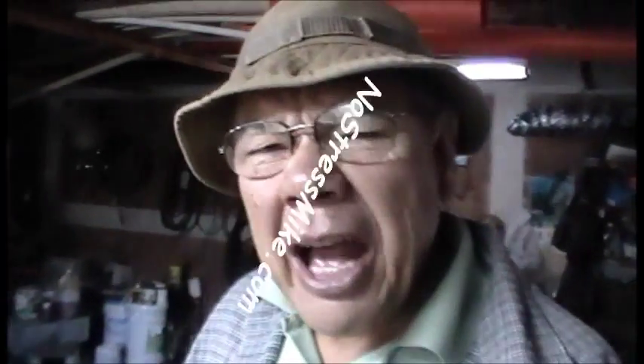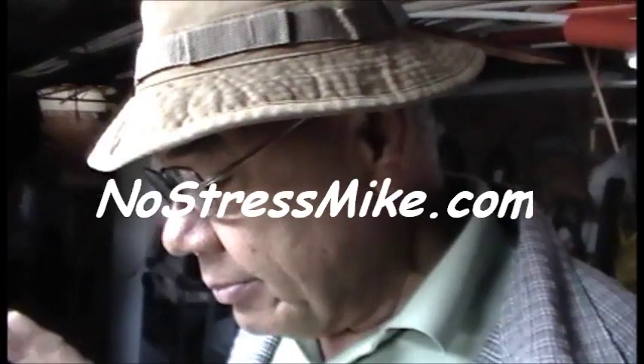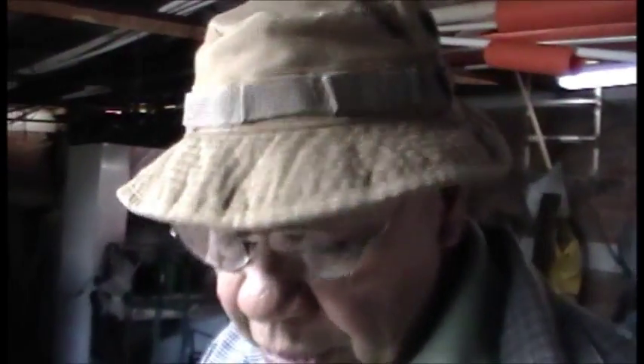Hello, this is Mike, NoStressMike.com. I don't have all my leatherworking tools — I left them in the States. So now I need to do some leather craft and I'll be using basic tools. I'm not going to go buy a whole bunch more stuff, just go down to the very basics. What I'm going to be making is a magnet holster.